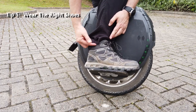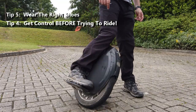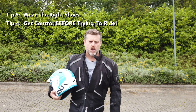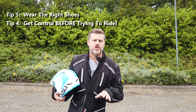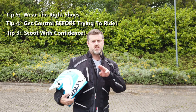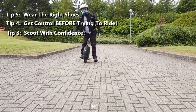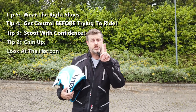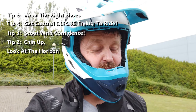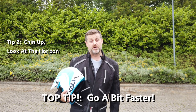Quick recap: tip five — wear protection, and cover your ankles because that really hurts and people don't talk about it. Tip four — get control of your unicycle with one foot on it, feeling how it responds backwards and forwards, because light wheels, small wheels and big wheels all react differently. Tip three — scoot to success; take as many confident scoots as you need before putting your second foot up. Tip two — chin up, eyes forward, look where you're going, don't look down at your feet. And tip one — pick up a bit of speed, because it will help you to stay balanced.